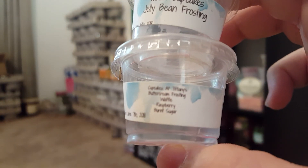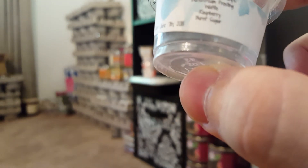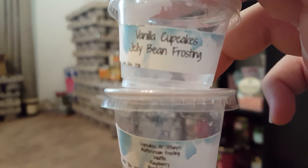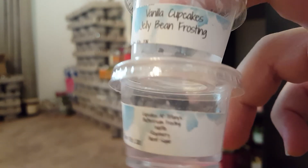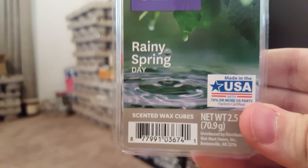Vanilla Cupcakes Jelly Bean Frosting and Cupcakes at Tiffany's — Buttercream Frosting, Waffle, Raspberry, and Burnt Sugar — a nice fruity bakery scent. I mixed those two together because I have so many scent shots to work through. Rainy Spring Day was lovely — I don't know the scent notes, but I could see melting this on a rainy day. Fresh and clean, beautiful scent.